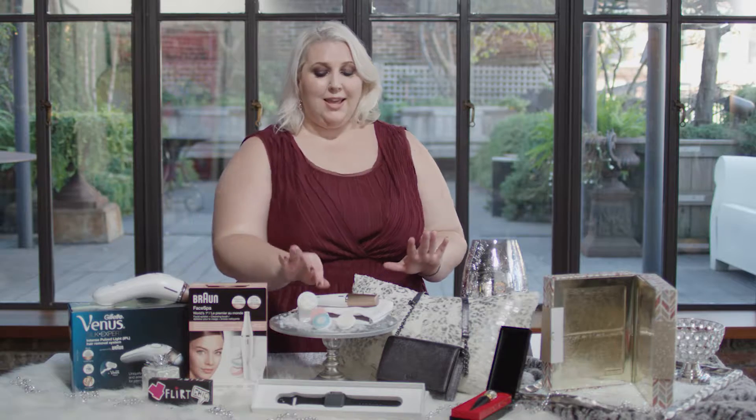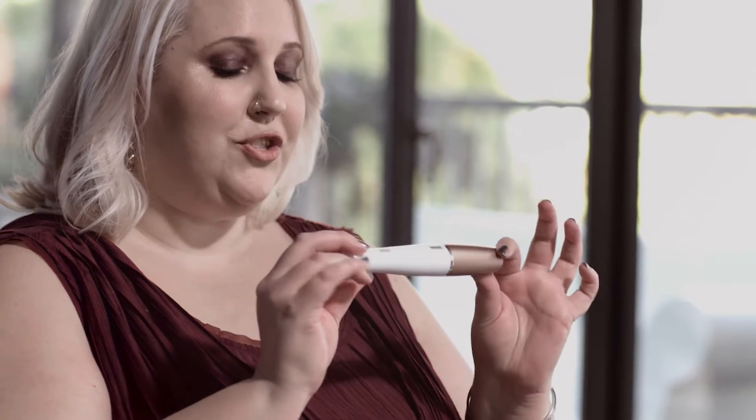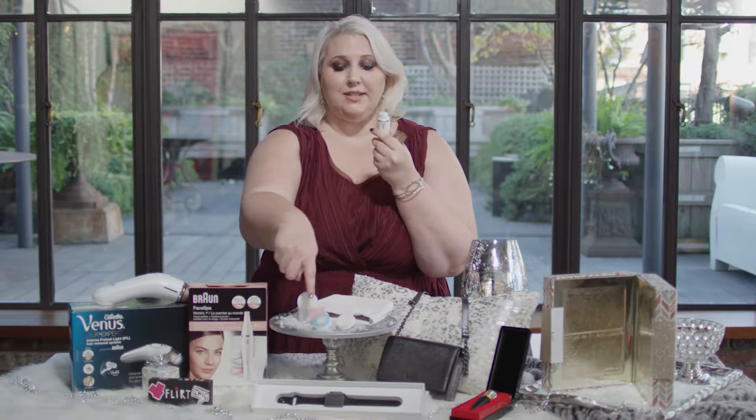Also powered by Braun is this little baby — the Braun Face Spa. This will help to remove unwanted hair, whether it's on your sideburns, trimming up your eyebrows, or the mustache that none of us admit we have. It also doubles as a face cleansing tool — these attachments can deep clean your pores, remove makeup, and get rid of dead skin cells. It has the same rose gold detail as the Venus one, and at only $80 it's perfect for everybody on your wish list.